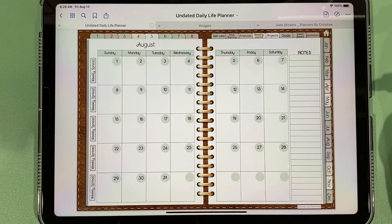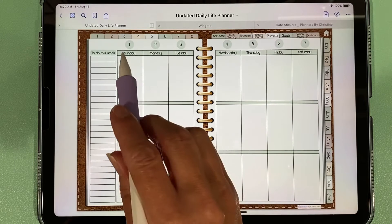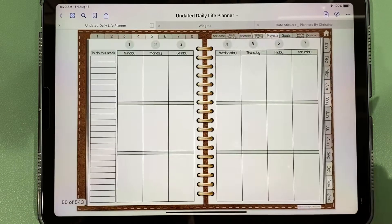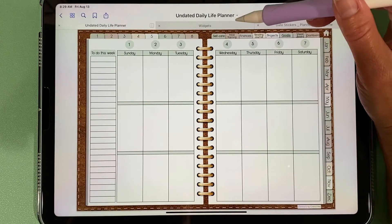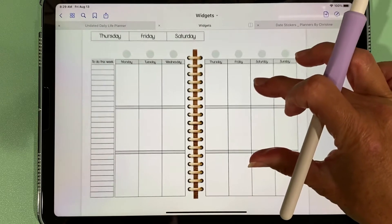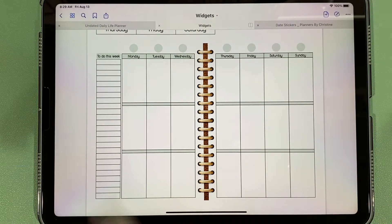Back in the monthly spread we can also access our weeks. If I tap this, it brings up the first week. I've already put the dates in with stickers, but this is what it looks like when you first open it. Some people prefer a Monday start, so I've also included with your purchase what I call widgets — this is the exact same spread as the default, only with a Monday start, so you could copy that and paste it over top of the weekly spread.